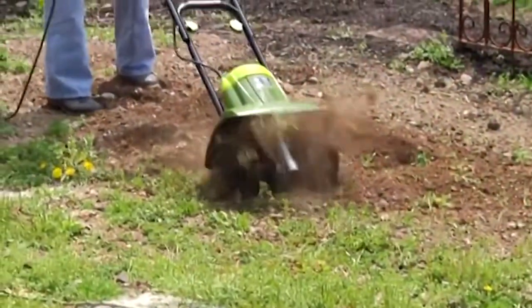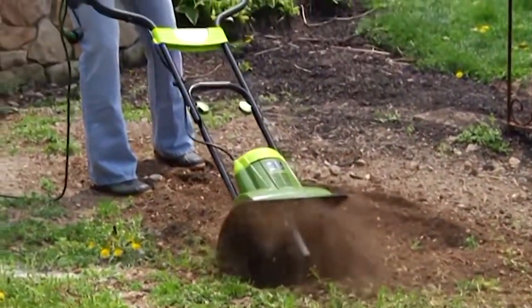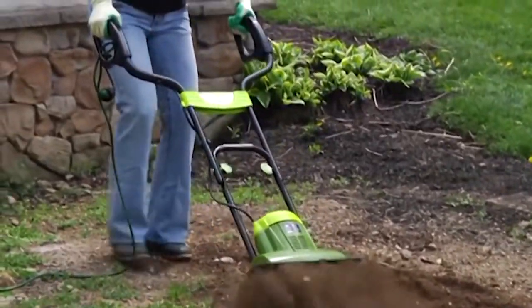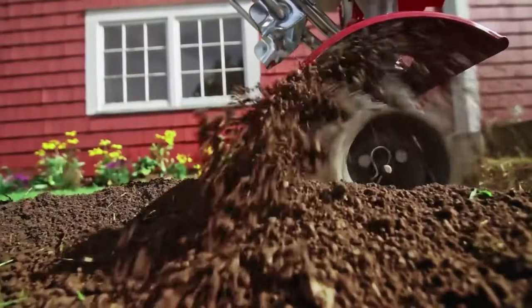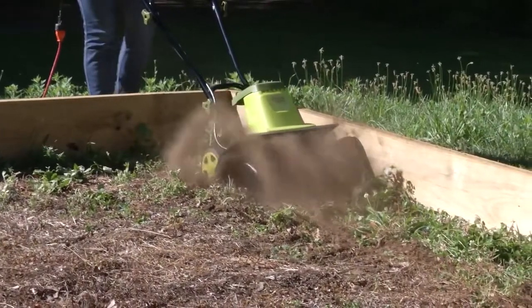Hey guys, Taylor here, and this is a video for all of you serious gardeners out there. Sometimes staring at a yard that you wish to garden can be daunting. There's a lot of tough soil there, and it can be difficult to break through at all. If you're facing a similar issue, you might be interested in looking into a tiller.